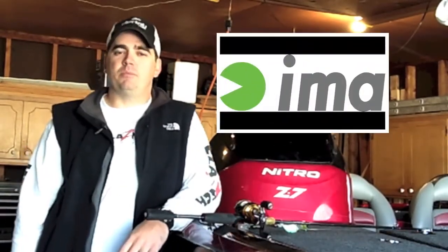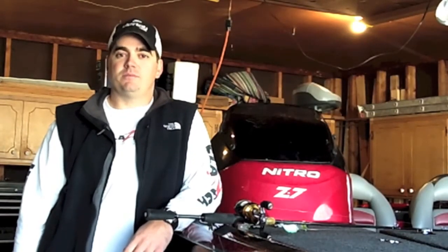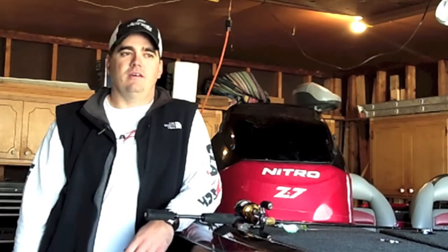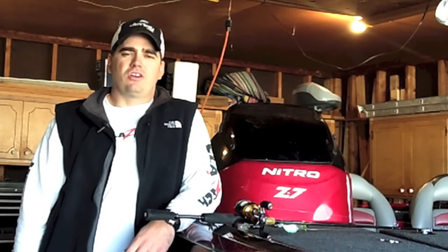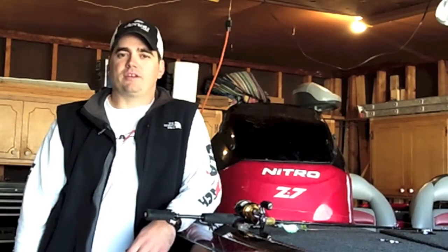I'm Allure's, if you're not familiar with them, they're a Japanese company. They employ some of the best Japanese engineers from some of the best universities. They started in '98 in Japan and quickly became one of the top lure manufacturers in Japan.